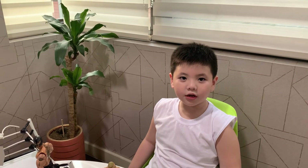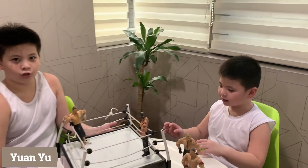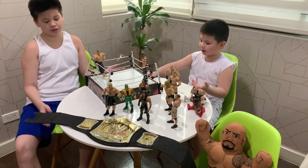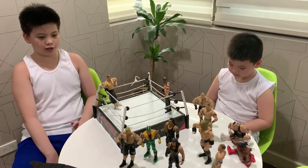What's up guys, welcome to the Ivo Boys channel. My name is Ivo and I'm with my brother Iwan. This is our whole box — some of our wrestling toys — and we're about to show them to you.